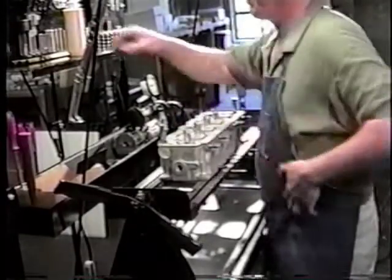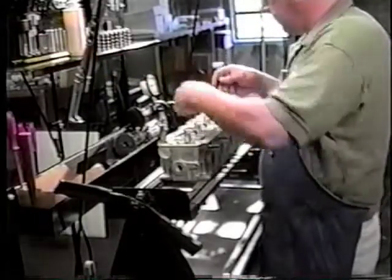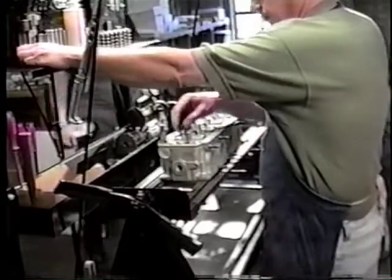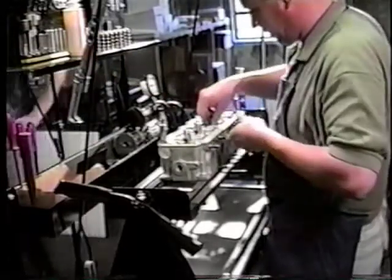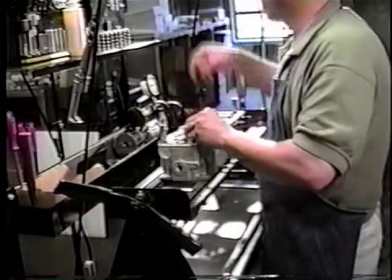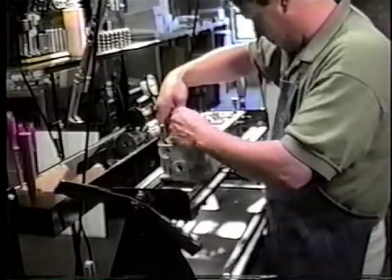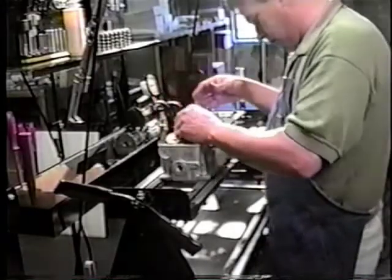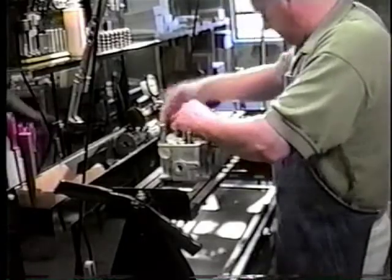Now he's putting the seals on. An oversized valve guide works really well on that particular type of seal — you can push it down with your hand without crushing it, and you feel it clip on.